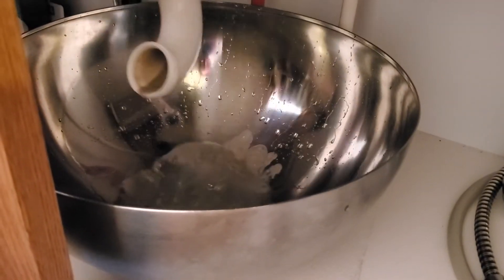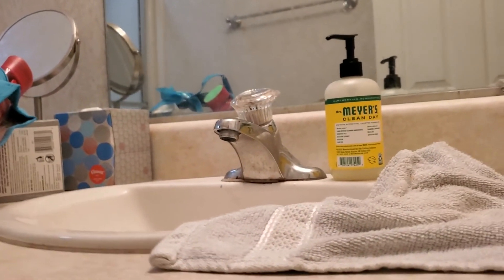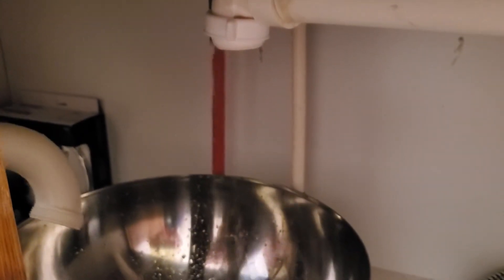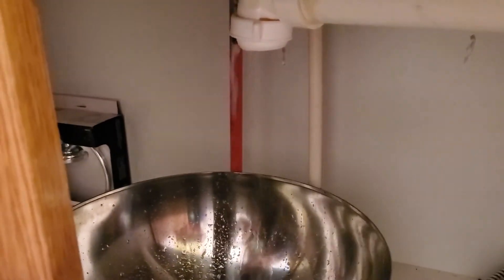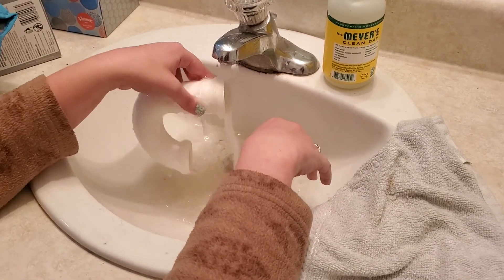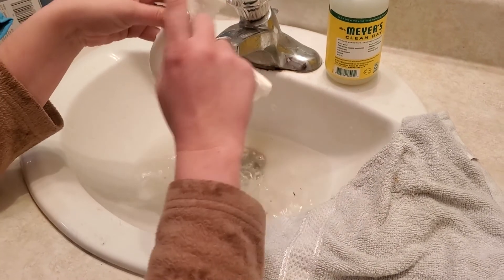When you pull this down you're going to have some water — you can dump it out and see that there's all kinds of nastiness in there. If I were to turn on my sink, water is going to come out from the hole underneath. I can see water coming out there, so I'll take this and clean it out. But I can see that my sink is still not draining super well, which means there's a clog that was before this part.